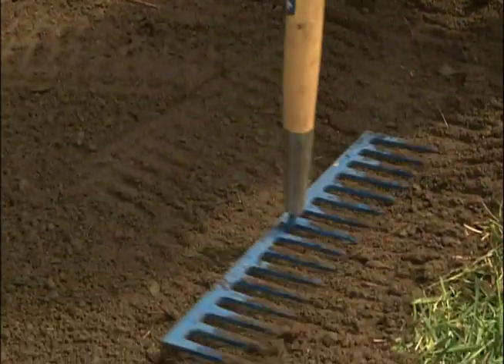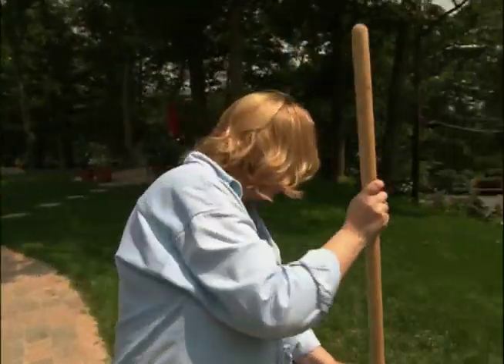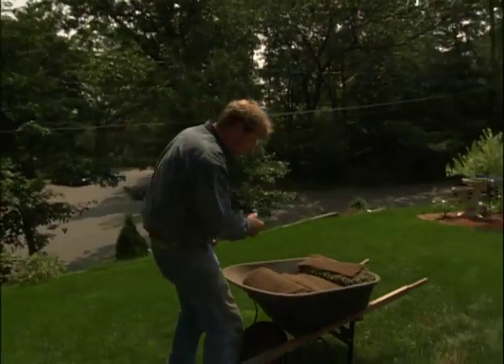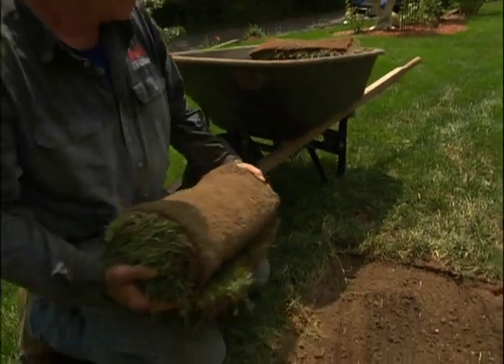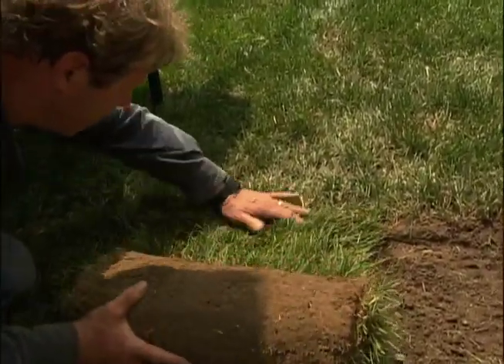Now it's time for the grass. We could just seed that spot, but it would take two or three weeks just for it to germinate and 14 to 16 months before it blended in with your grass sod lawn. So what I did is I went down to the local garden center and picked up some rolls of bluegrass sod. This is going to match in pretty much perfectly with the bluegrass sod you already have here.